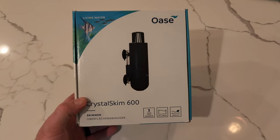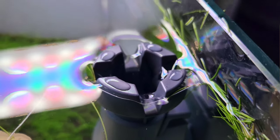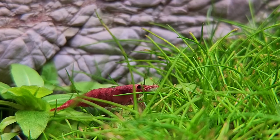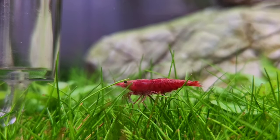The Oase Crystal Skim is a new skimmer. I've used some skimmers in the past — I currently use the Eheim skimmer on my maintenance days. It's really nice for collecting small plant trimmings, but I don't use any skimmers daily. The main reason is I don't want to catch any small fish or shrimp.